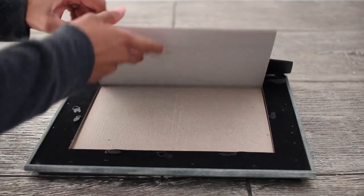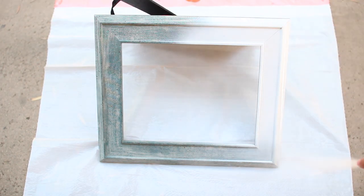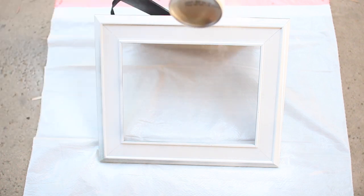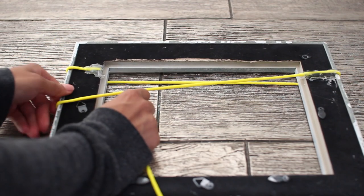For the first step, remove everything from the picture frame including the backing. Spray paint one or two coats depending on how many your picture frame needs. Then take your string and get an idea of how many times you can wrap it around and where you want to glue it. Once you've figured that out, go ahead and take your hot glue and begin gluing.